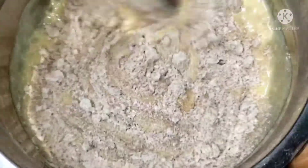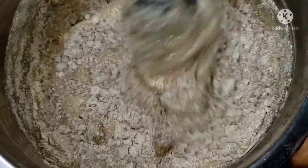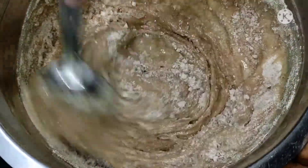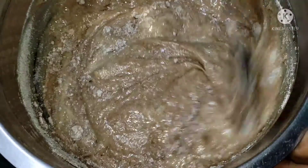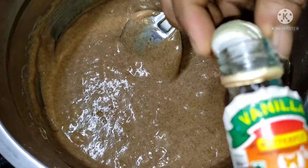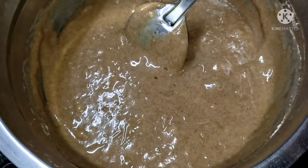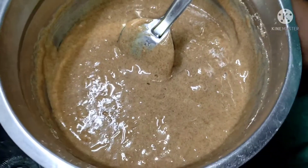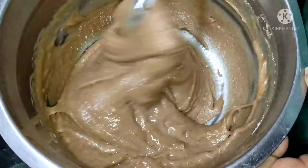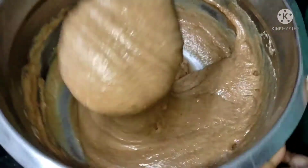I am going to cut the cake in the batter and put it in the batter. I added vanilla essence to it — 1 teaspoon of vanilla essence. The batter is very thick.